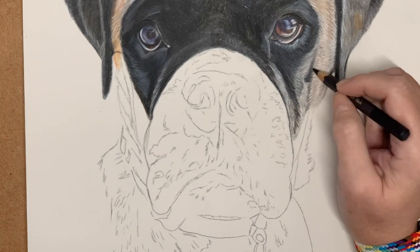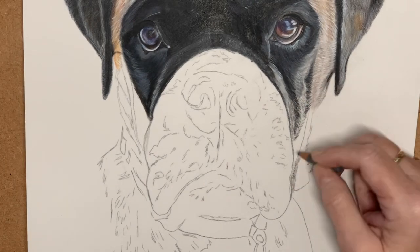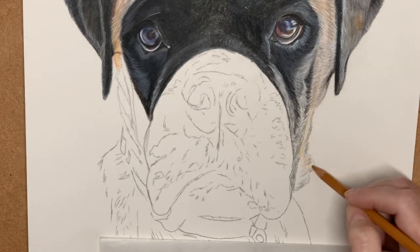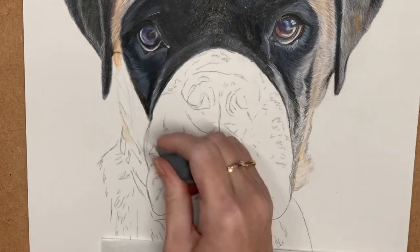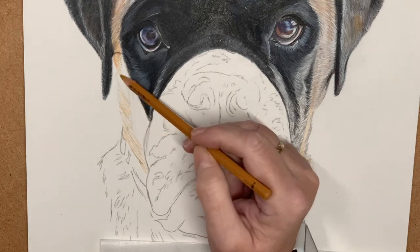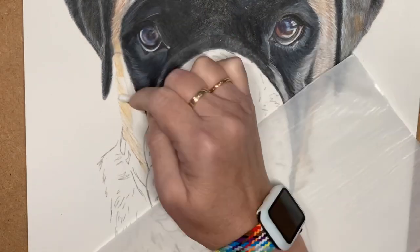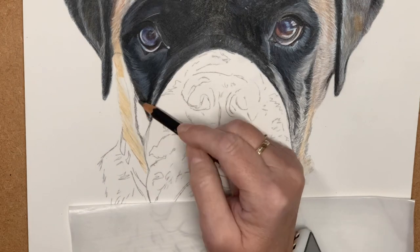Freya really just has some lovely tones to her fur and there is quite a lot of pink within her fur, even though it looks quite beige and orange. It's just beautiful to layer up and then blend out to get that really fluffy, soft texture.